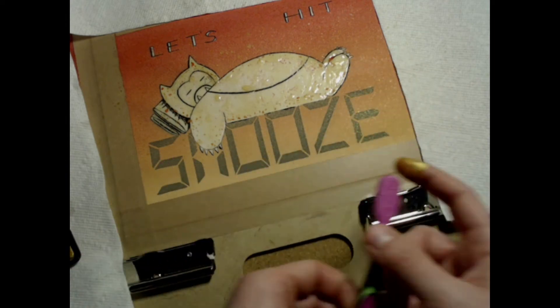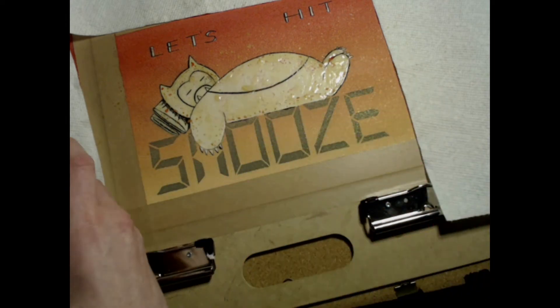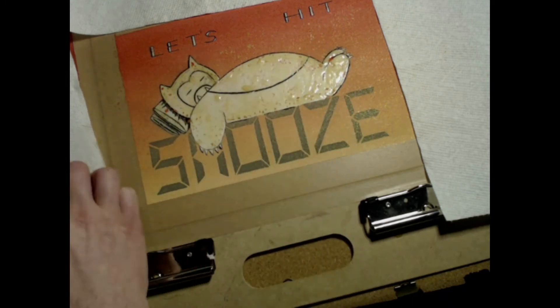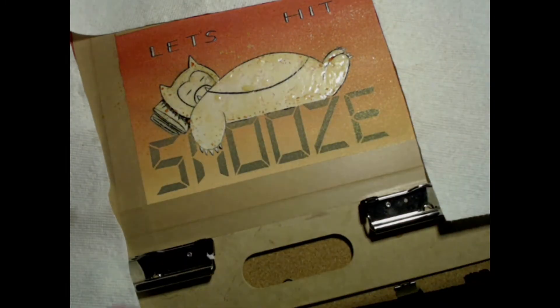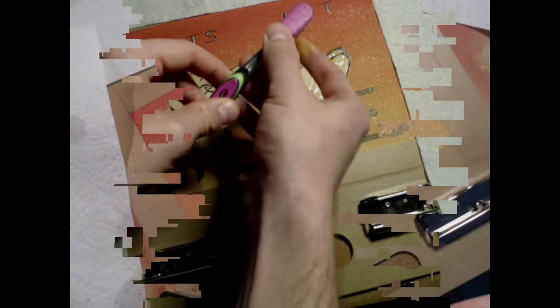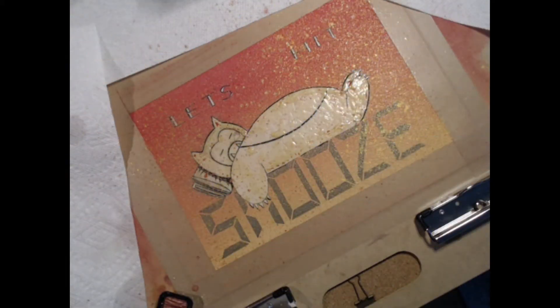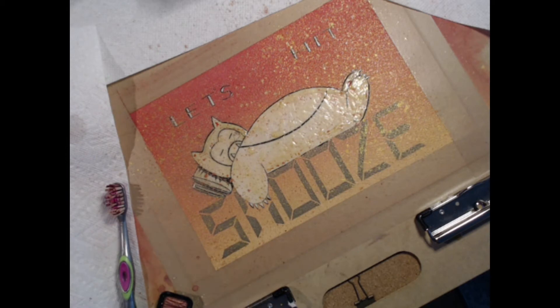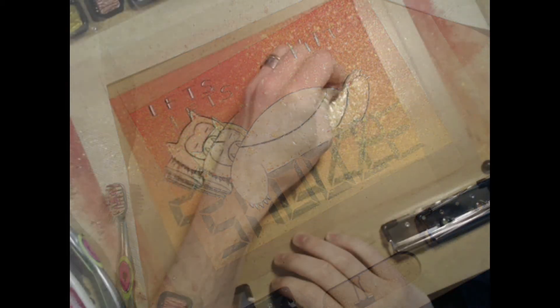To make sure this doesn't happen when you're not looking for it, check your paper for the glossiness factor. If it still looks very wet and shiny, you can keep adding paint without trouble. If it looks like it's damp or mostly dry, gently feel the page with the back of your hand. If it's cool to the touch, then it's not ready yet.